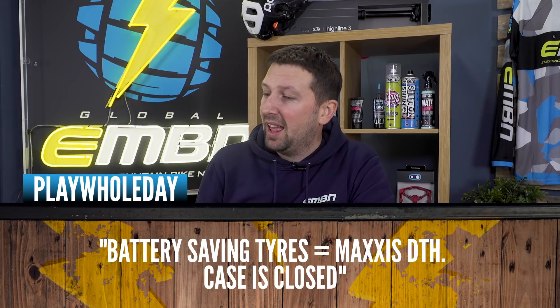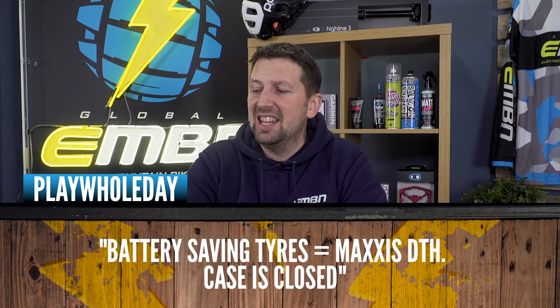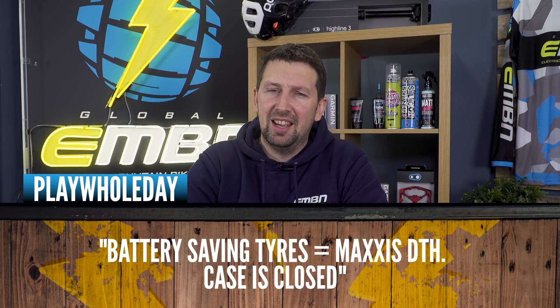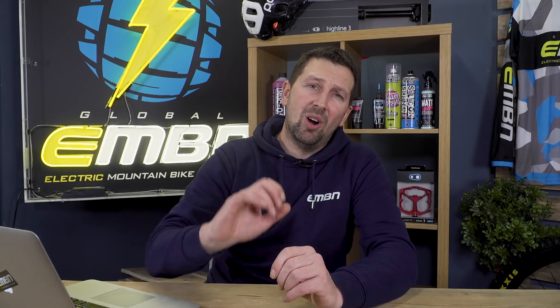Next up, we've got a comment from Play Whole Day, who says for battery-saving tires: Maxxis DTH — case is closed. Now the Maxxis DTH is an urban street skatepark tire, which I don't think is going to be that great out in the woods. Obviously if you're just commuting or riding to work on pure tarmac, that tire would probably work — very lightweight and very fast rolling. But not a lot of fun if you're out in the woods, particularly in the UK at the moment where it is absolutely plastered out there.